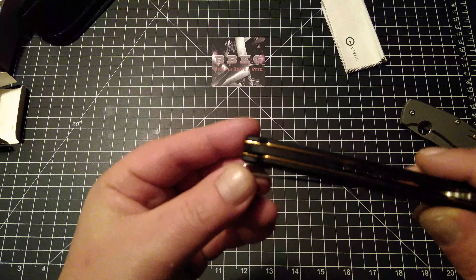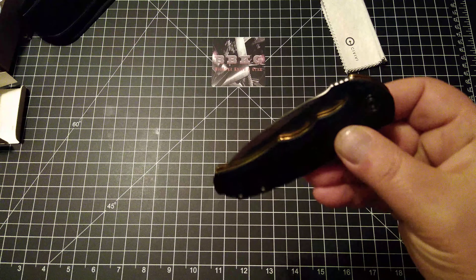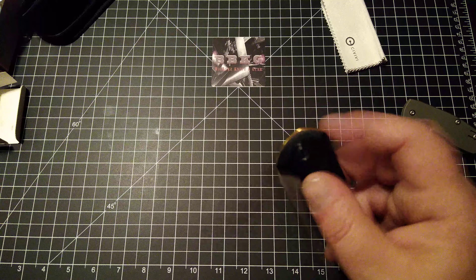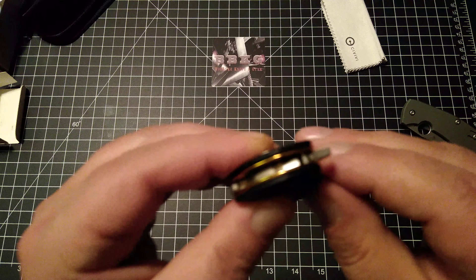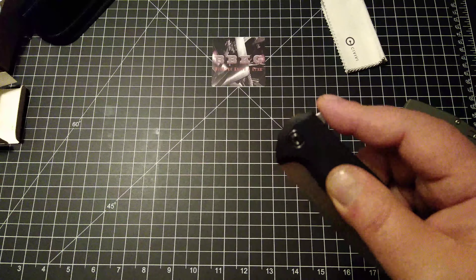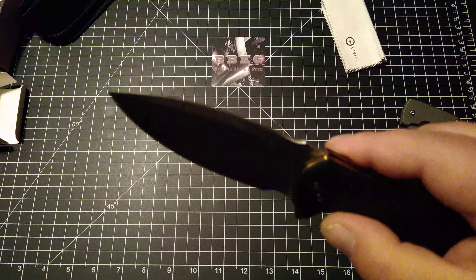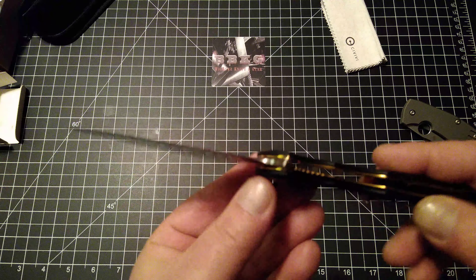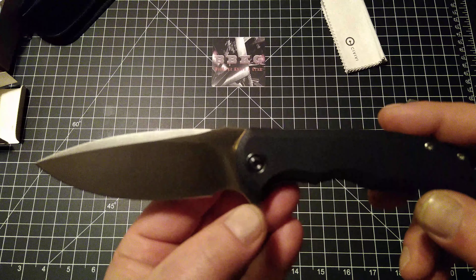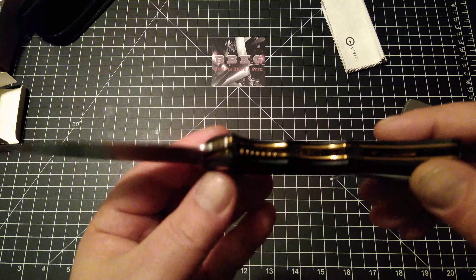It does have a lanyard hole in the backspacer for all you lanyard fans out there. I just can't get enough of this action — holy mackerel, that's fantastic. It works perfectly as a light switch style opening. It's got some nice jimping on the flipper tab — not aggressive but it grabs your finger very well. Even on push-button it fires out like a rocket — super smooth. I am just blown away by the quality, and again this is the budget line for We. From what I've seen, most of their stuff ranges from $40–$45 up to $70, and I've got to tell you I am a fan.